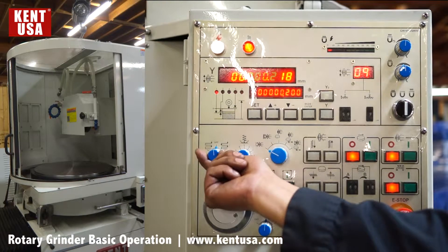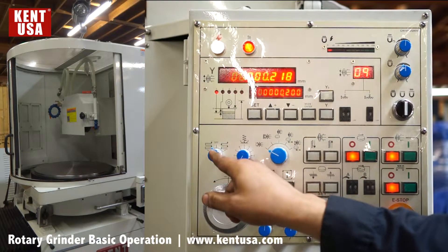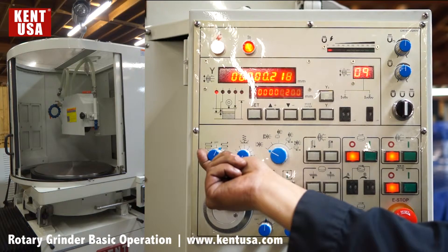This knob here, when turned to the left during automatic grinding mode, will only down feed on the outer limit. When set to the right, it will down feed on both the outer and the inner limit.